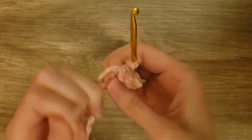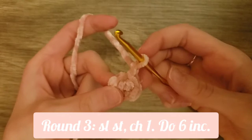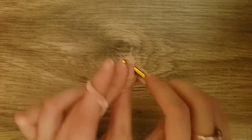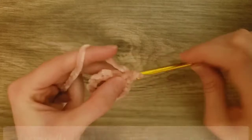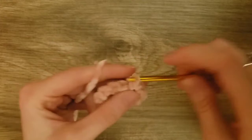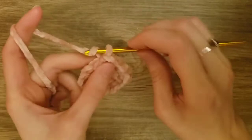Pull on the end if you can; if you can't, that's fine. Now we will chain one, and then do one increase or two single crochets into each stitch all the way around. At the end of this round you should have 12 stitches. After that, we will slip stitch to the first single crochet and then chain one. For the next round, we will do one single crochet and then one increase or two single crochets in the same stitch — repeat this all the way around. After this you should have 18 stitches.